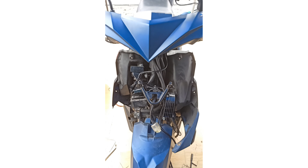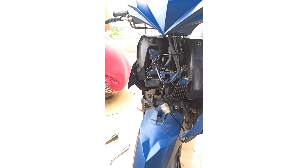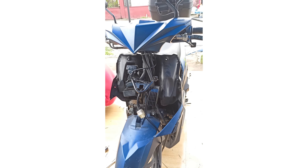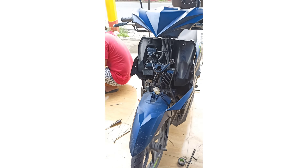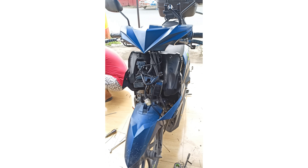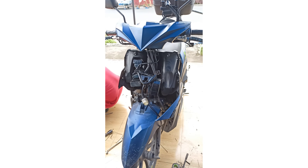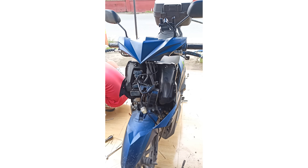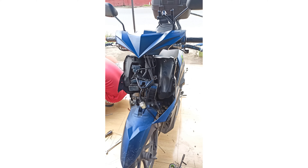Yo what's up what's up mga idol! Meron tayong ginawa dito ngayon sa MIUI 12S — package deal to, so nagpa-install siya ng mini driving light with horn, loud horn with passing, alarm with kill switch, anti-theft, anti-agaw, anti-nakao sa parking, locator, at sensitivity adjustment.